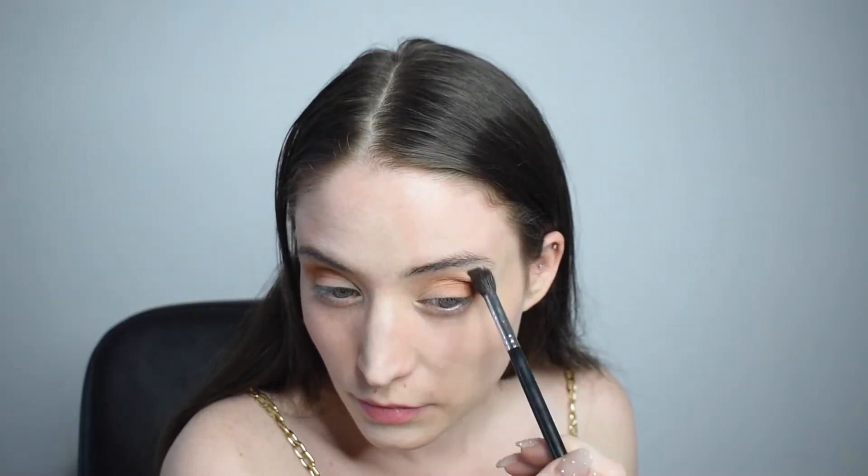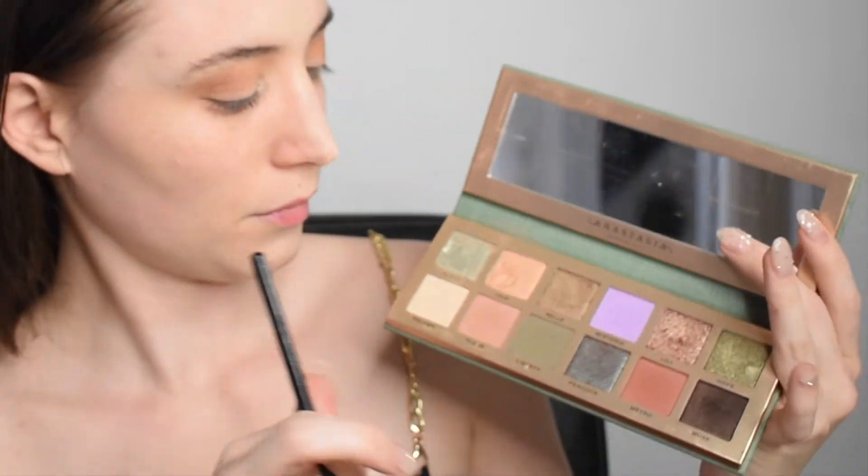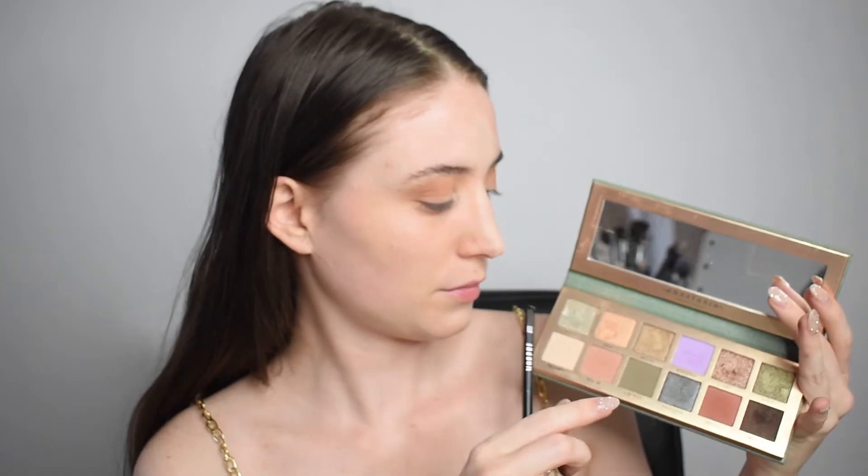Then we're going in with this burnt orange in the outer portion of the eyes just to blend it even more. The trick is, the more colors you add, the more dimension you add to the look. Then we're going to go in with the Anastasia Beverly Hills Nouveau palette.